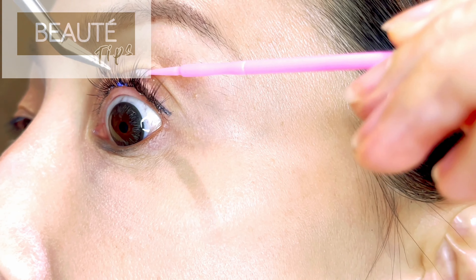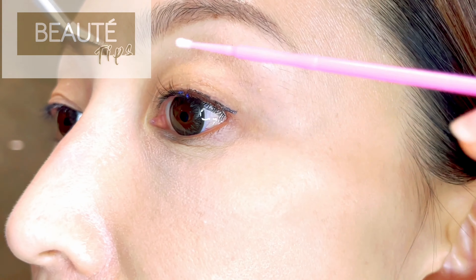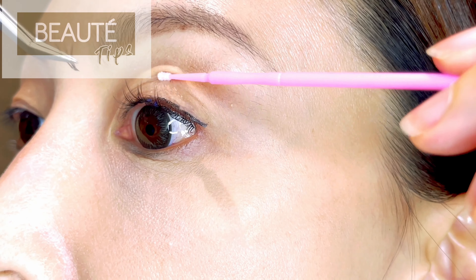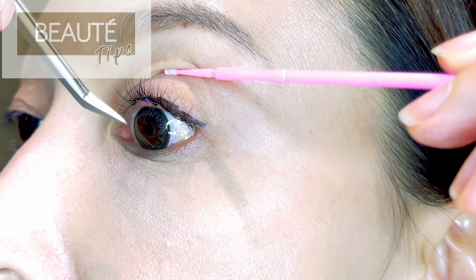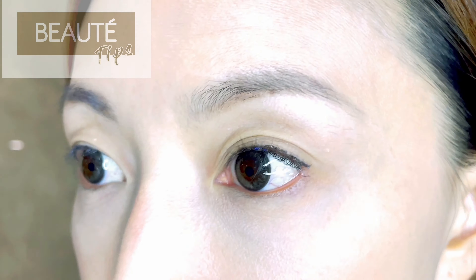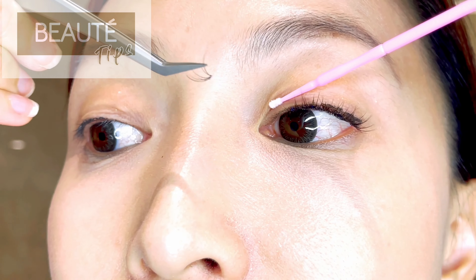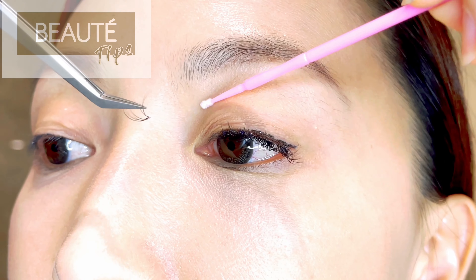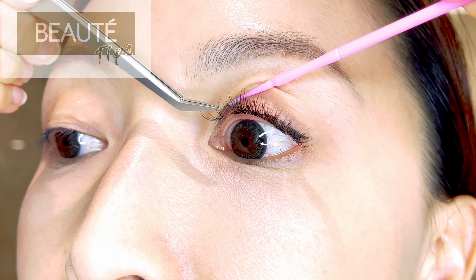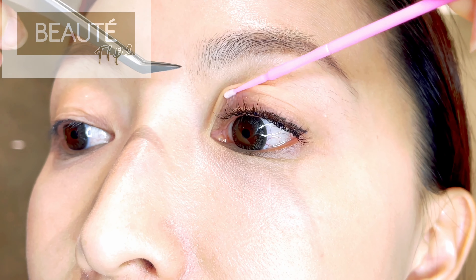I'm trying to make it a little bit more voluminous. I'm going to use an 8 or 9 to fill in the middle — especially in the front, you definitely want shorter lashes. You don't want it to be too long. Always remember to try not to touch your eyelid.